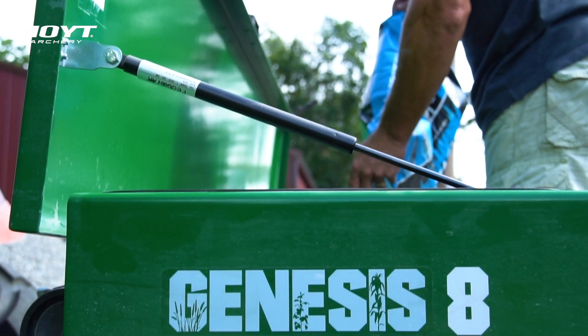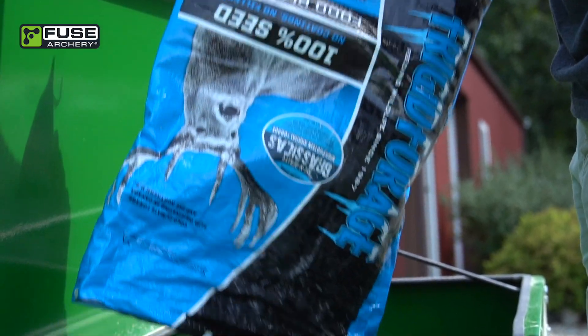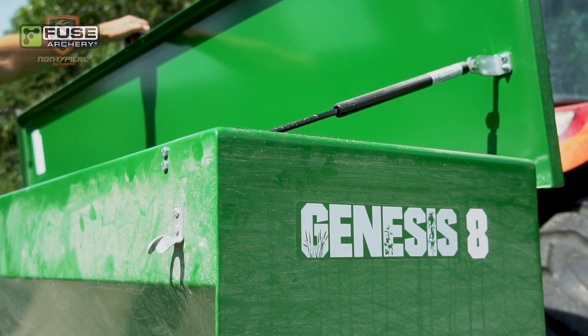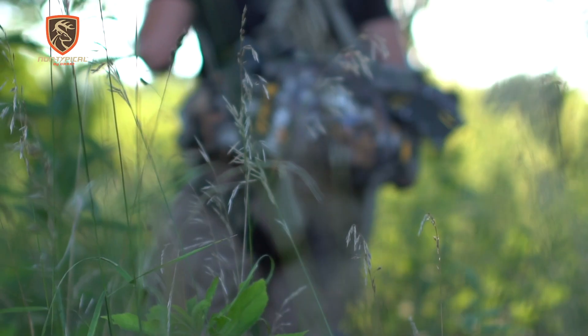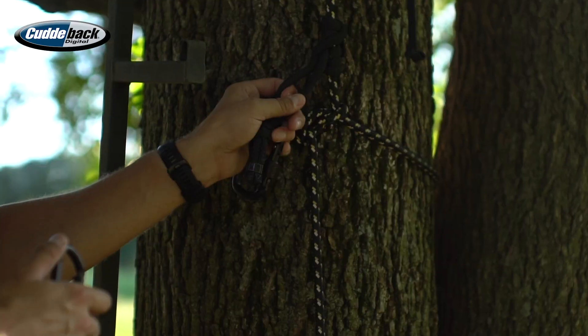Got to fertilize some of these plots now. We're starting to see the Big N Beasty jump on the spots that I didn't mess up, so it's time to get the fertilizer down. We got rain coming, but first Drake did get out over the past couple of days on the property of one of our team members and filmed a really nice buck, so we'll show you some deer to start and then we'll get out in the field.